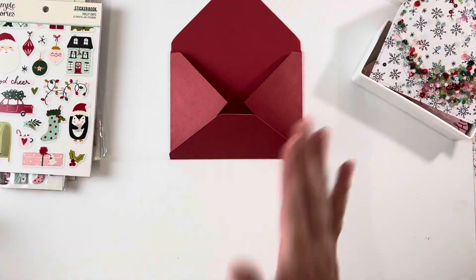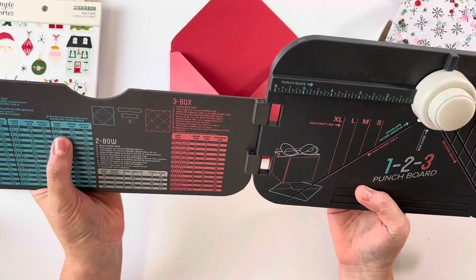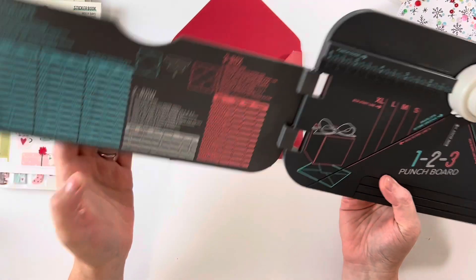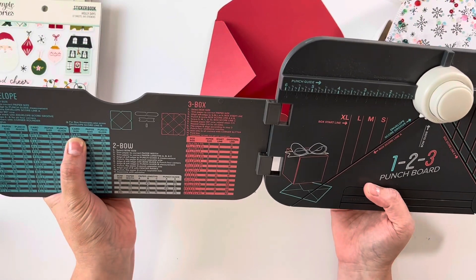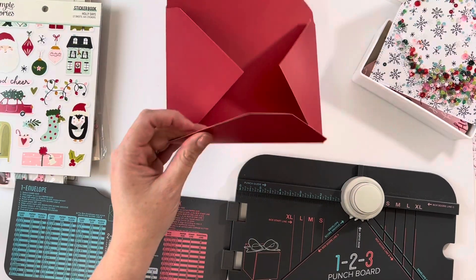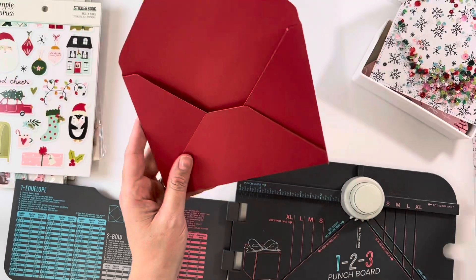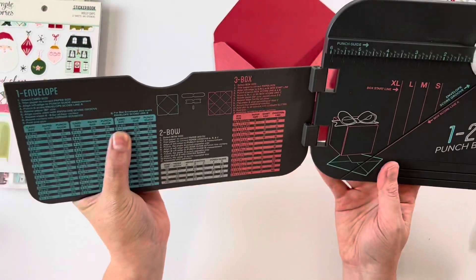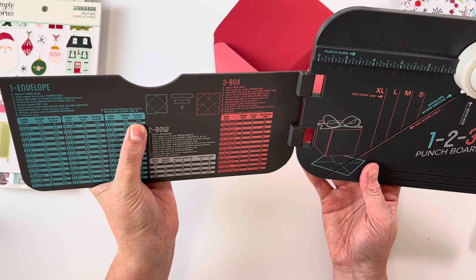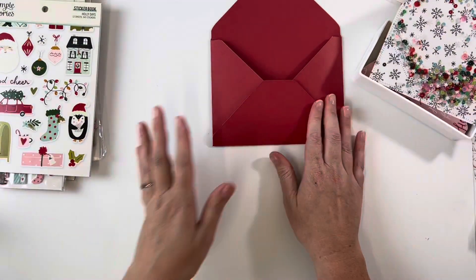I've already made an envelope face here. I used my 1-2-3 Punch Board by We Are Memory Keepers and I made the size to fit a five by six and a half inch card. The paper is nine and three-eighths of an inch, and you do the first punch at four and one-eighth of an inch. But you could also just use an envelope as a template or a cut file.